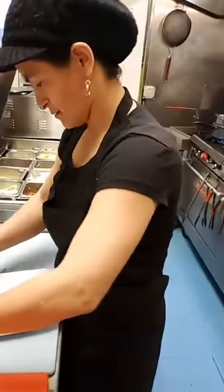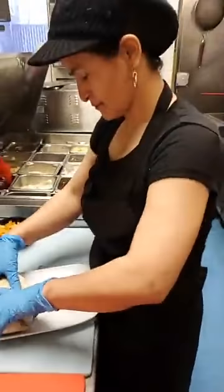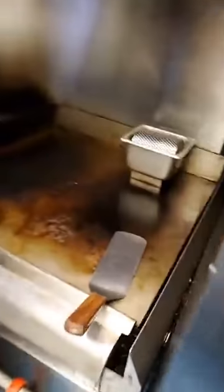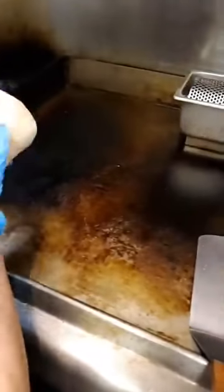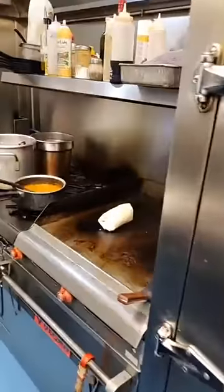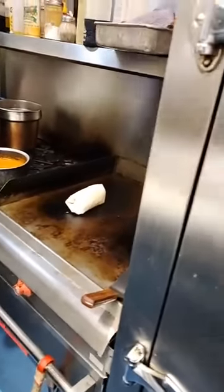This is a big burrito — do you want the lunch size or the big burrito? Okay, the lunch burrito. All right, so then that goes on the grill to just kind of seal it up.